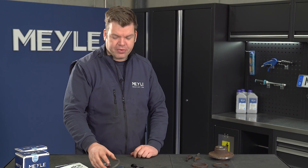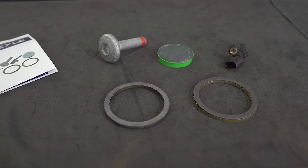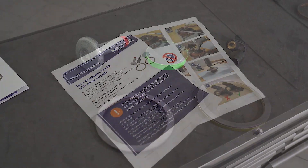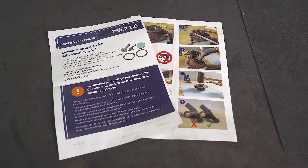Welcome to Meile TV. Today I want to introduce to you our new Meile ABS repair kit. This kit is comprised of several parts: two different ABS sensor rings, a new ABS sensor, a retaining bolt for the wheel hub and the closure cap, as well as a detailed instruction on how to fit those parts.